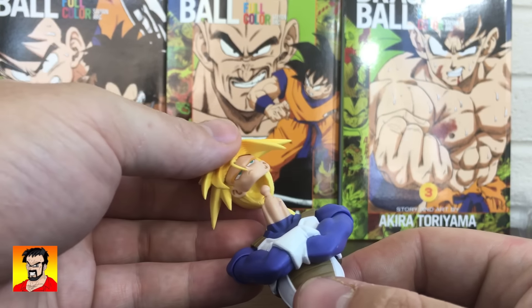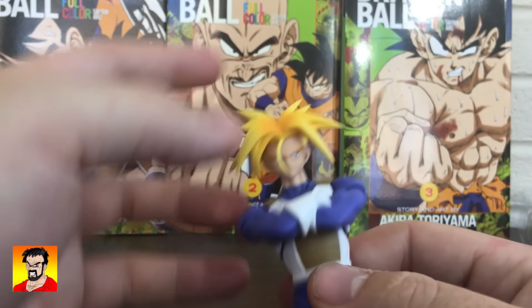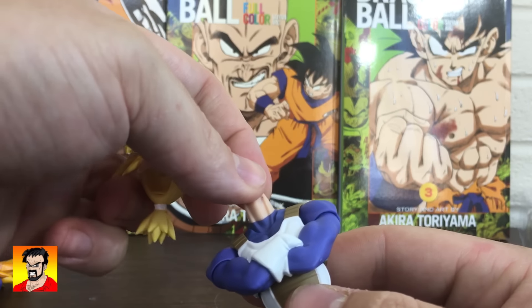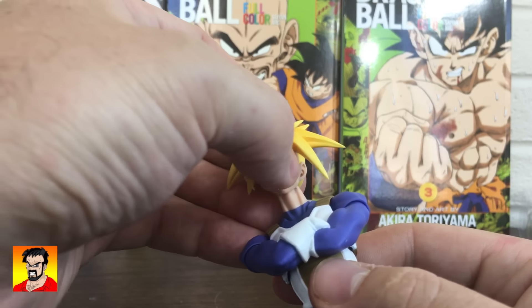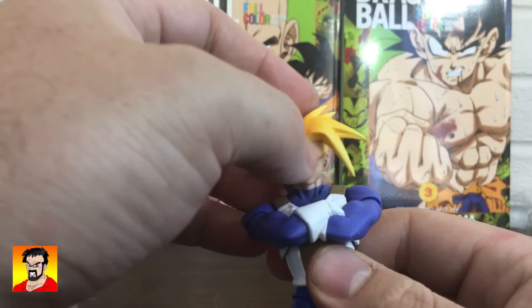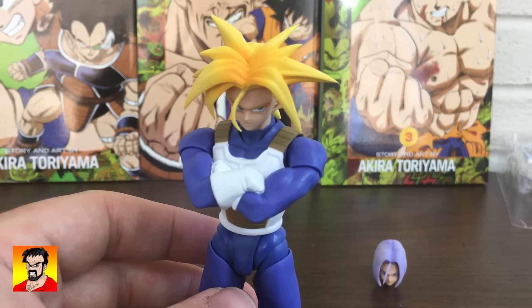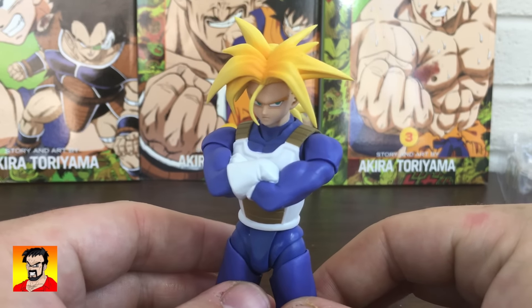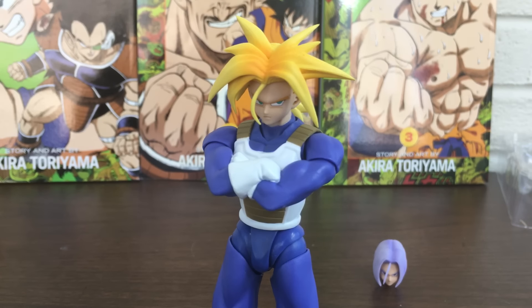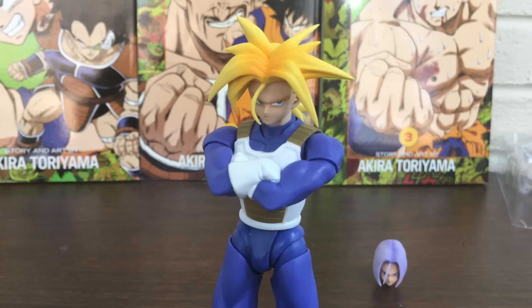Definitely pick this figure up while you can. Especially with Trunks coming back in Dragon Ball Super, I can see any Trunks merchandise selling out very fast. Please pick this up as soon as you can. You can buy it by clicking the link in the description below at BigBadToyStore.com. Subscribe to me here on YouTube for the latest Dragon Ball news and reviews. You can follow me on Twitter at Twitter.com/SSJautobot, and you can Instagram me too at SSJautobot. I'll catch you next time.